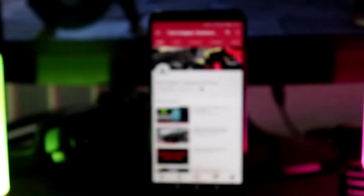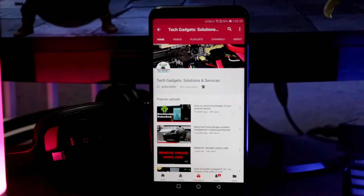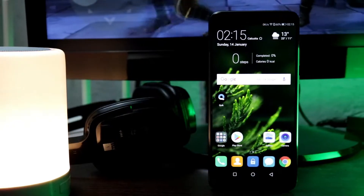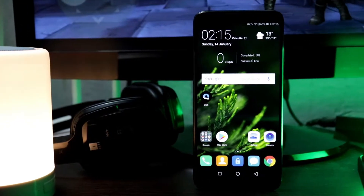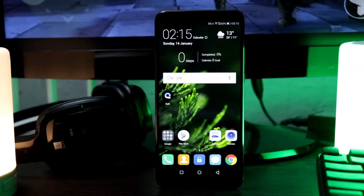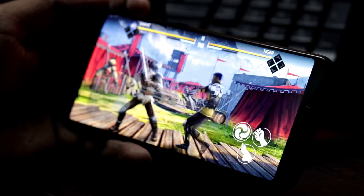It has a 5.99-inch 18:9 ratio LCD display with 1080 x 2160 pixels and 403 ppi pixel density. With a bezel-less design, we all expected the display not to be LCD, but the display is bright.